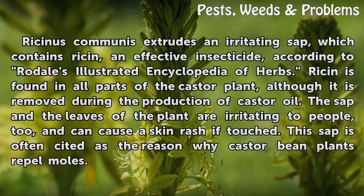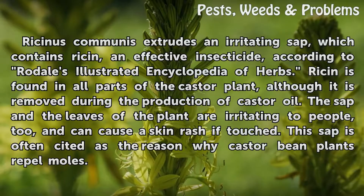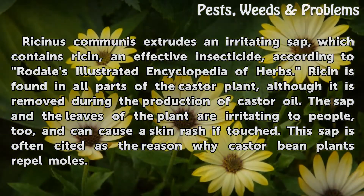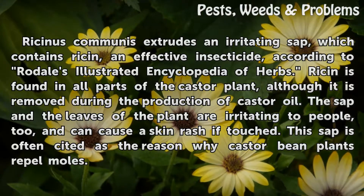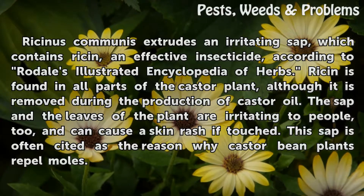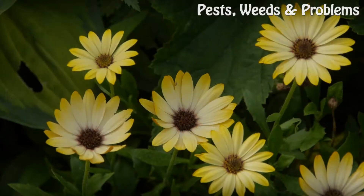Ricinus communis extrudes an irritating sap which contains ricin, an effective insecticide, according to Rodale's Illustrated Encyclopedia of Herbs. Ricin is found in all parts of the castor plant, although it is removed during the production of castor oil. The sap and the leaves of the plant are irritating to people and can cause a skin rash if touched. This sap is often cited as the reason why castor bean plants repel moles.